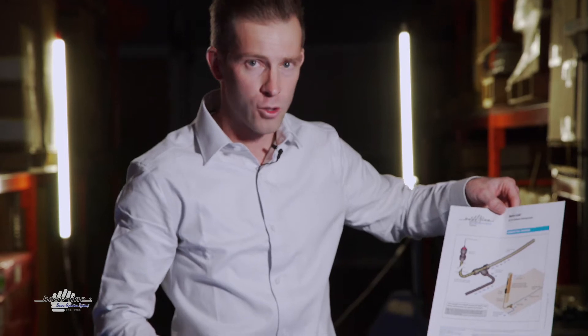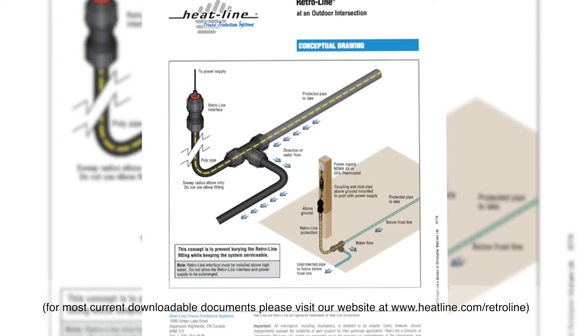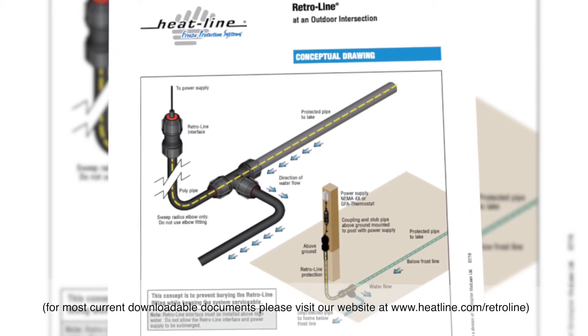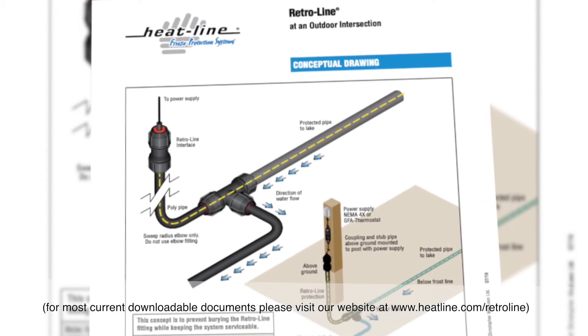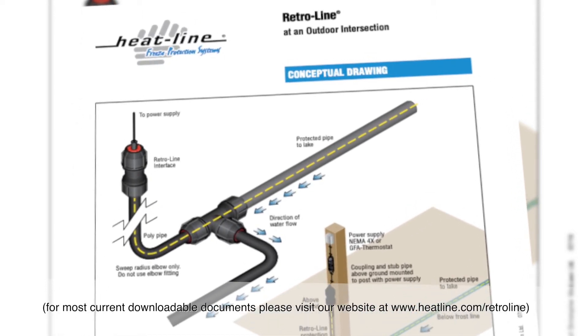On our website, on the RetroLine product page, you will find a document that will be specific to the RetroLine outdoor intersection application. This document will illustrate and show specifically what is required to be able to set the system up in this manner.